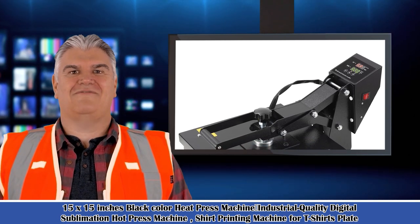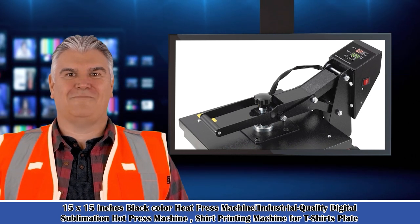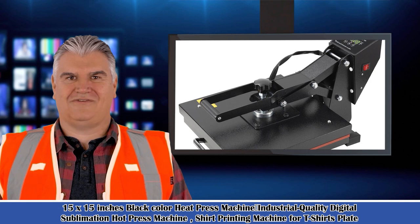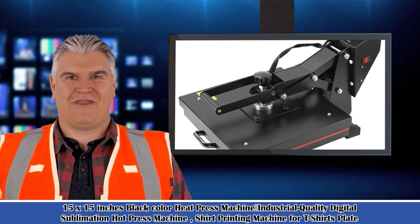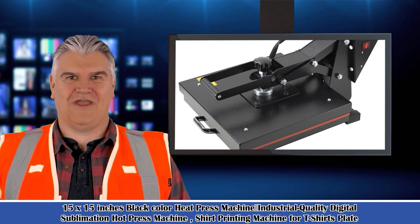Welcome to our industrial and scientific channel. Here is Mike speaking. Follow me, I am your shopping guide. I will introduce you to wonderful products. Let's start to introduce product related information, pictures and more information in detail. Also welcome to go on our website.